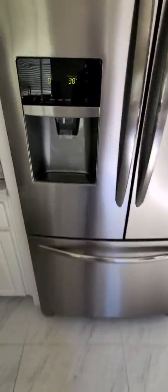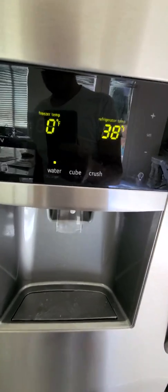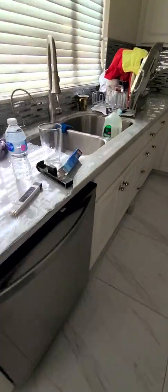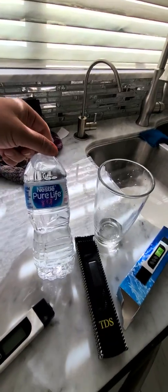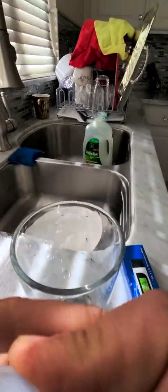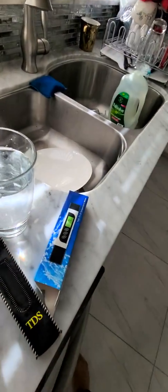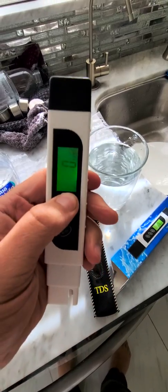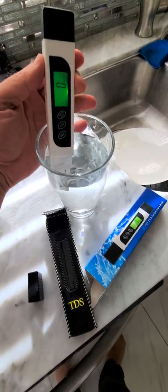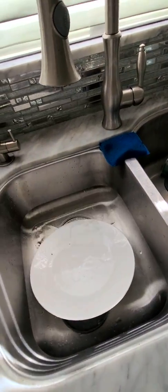I also have a refrigerator with a water filter, so I want to check how clean the standard refrigerator water is. I also have a bottle of water I just got from a case, and I want to see how clear the actual water is before we go forward. I'm gonna test this bottled water first — I bought it from Food Maxx. Let's turn this on and power it on. It shows 24 for the bottle of water.